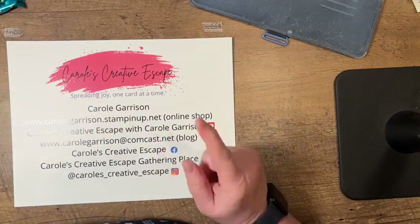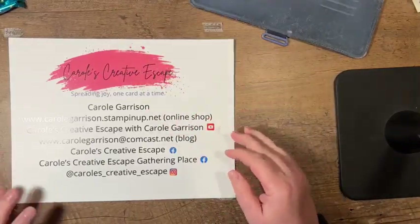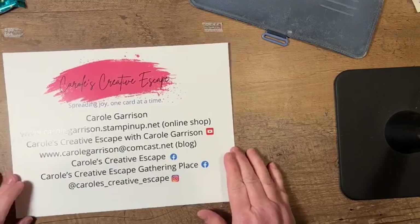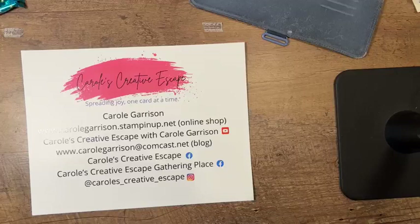What I'm going to show you how to do tonight is make this little treat holder. It is pretty quick. Sometimes it's nice to, if you're going to make a group of these, pre-cut some stuff so that you can do kind of an assembly line production — but completely up to you how you're going to do that.